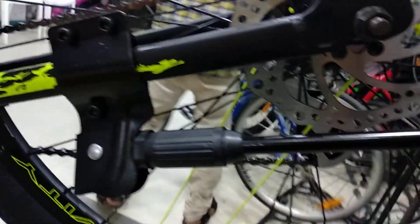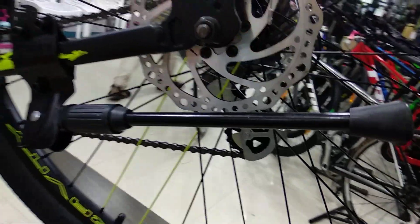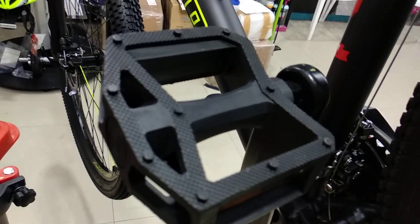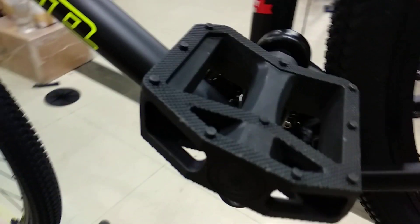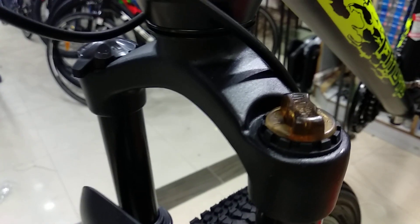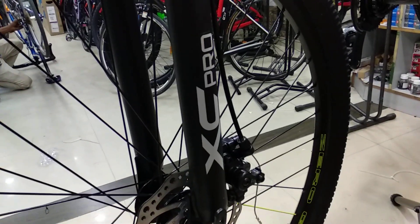This is the side stand that comes along with the bike. These are the PP pedals that come along. This is the preload button on the suspension — we've already discussed about the suspension. This is the XC Pro.